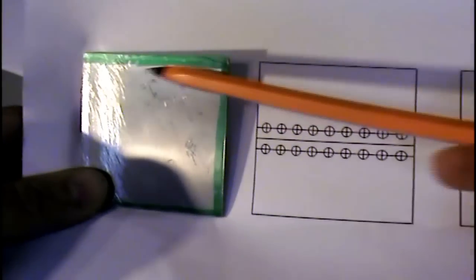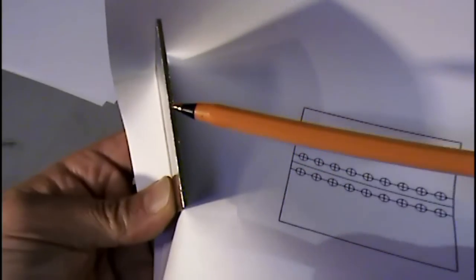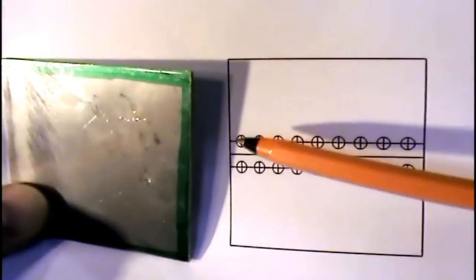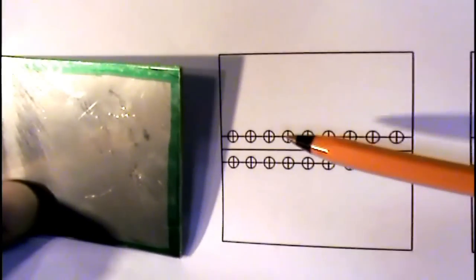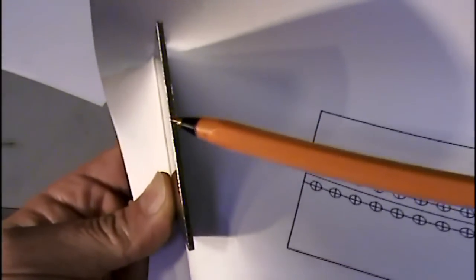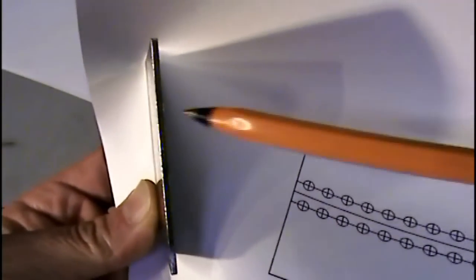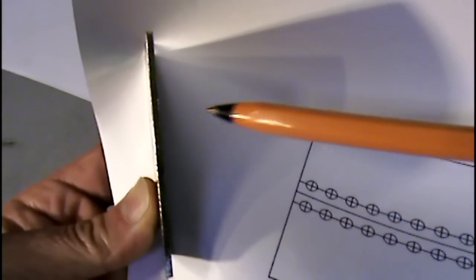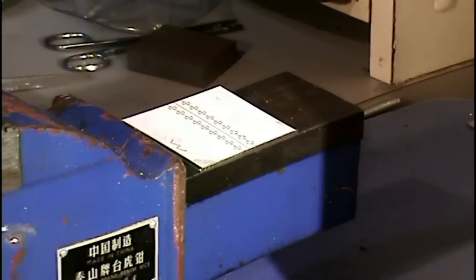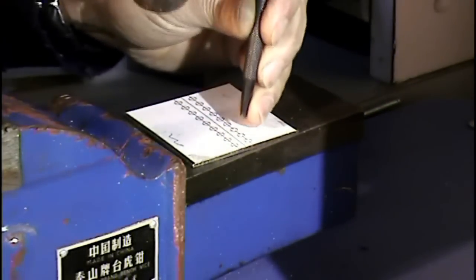I already cut this square piece with a hacksaw — that's 65 by 65 millimeters from the two millimeter thick material. Next I'm going to glue, transfer, and drill all of these holes with a four millimeter drill. The holes will help the bending process because this is quite thick at two millimeters, and without the holes and without any machinery it will be very difficult to make such a bend — it will be a 90 degree bend, two times, and that will become the housing. With the center punch I'm going to transfer all of these holes so I can drill them with a four millimeter drill.